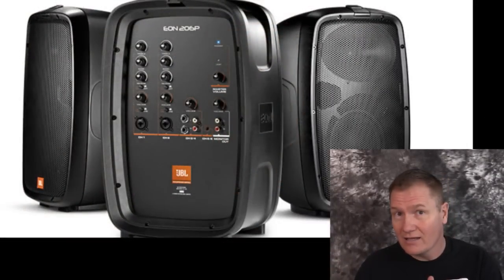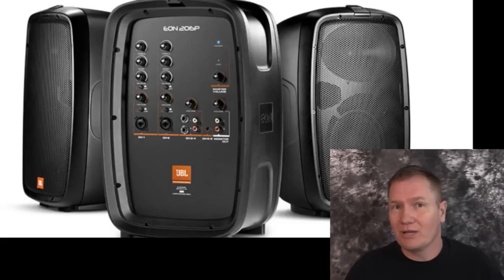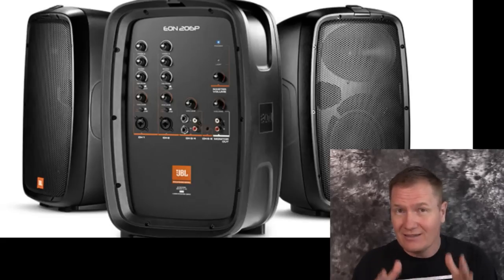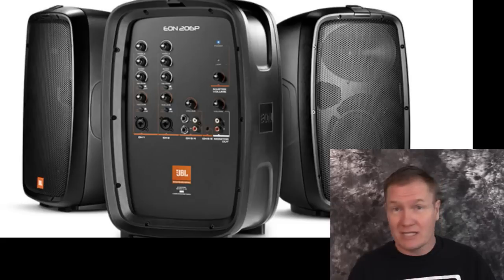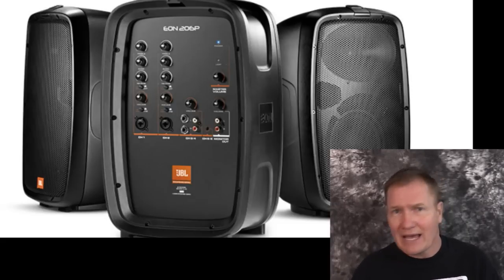We are looking at the EON 206P. This is a small portable sound system — very, very tiny. I've actually been playing with it and doing some different things, not only around the office here but taking it out into the field a little bit. It's a really fabulous little sound system for different applications — maybe for a wedding ceremony, if you're an aerobics instructor, or if you need background music in the backyard.